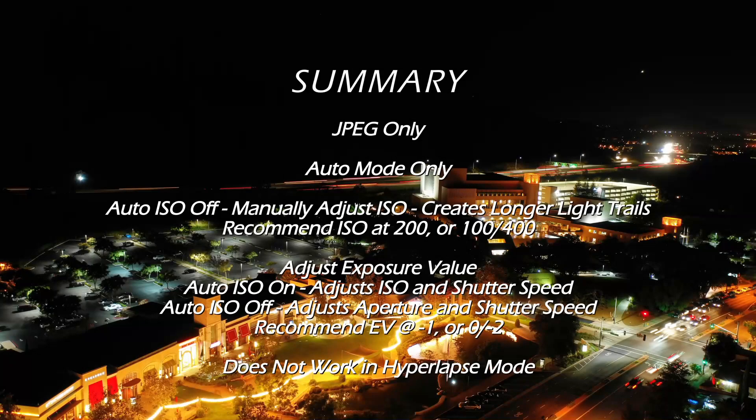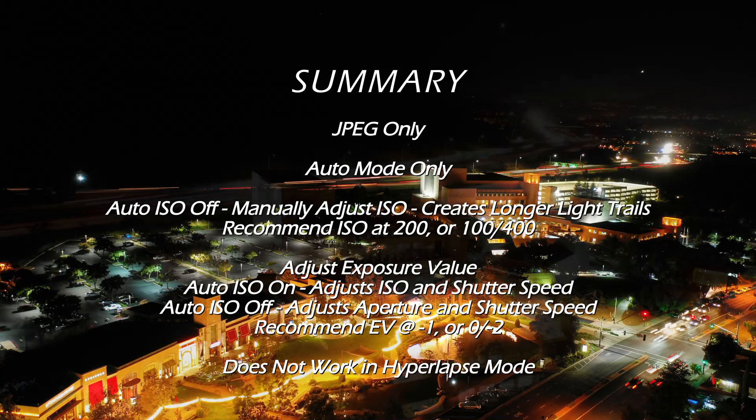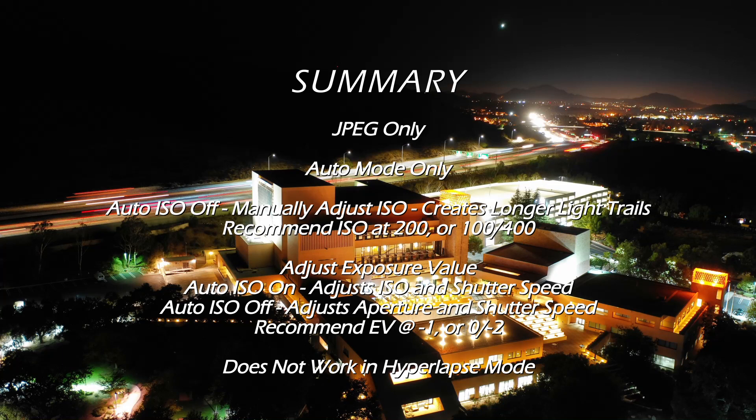Alright guys, that is it. On screen it summarizes some of the tips and information I went over in this video. This is a really great feature that I think you should be using anytime you take a nighttime photo — it works so great and creates some beautiful photos.